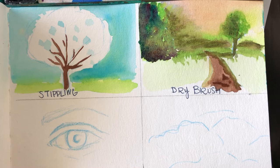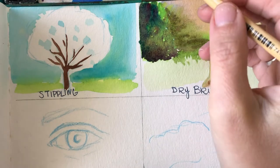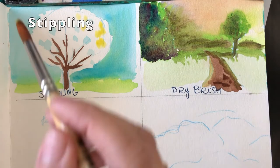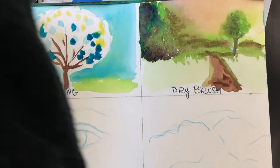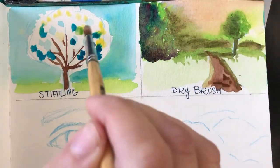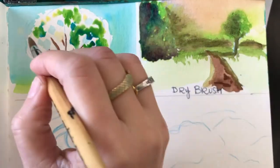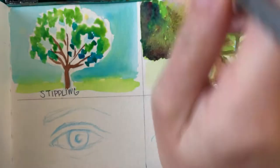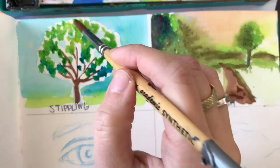For my last four techniques — stippling and dry brush — I painted my backgrounds first before actually attempting the technique. For stippling, all I'm going to do is pick my colors and then just gently stipple it on, dotting it onto my surface. I'm painting a tree here using turquoise, yellow, and then I mix some green. When I stipple it on, those colors sort of blend and melt into each other — they bloom into each other. This stippling is like the wet on wet technique.